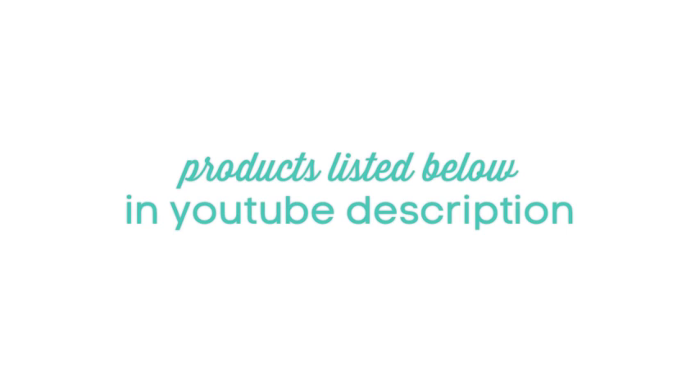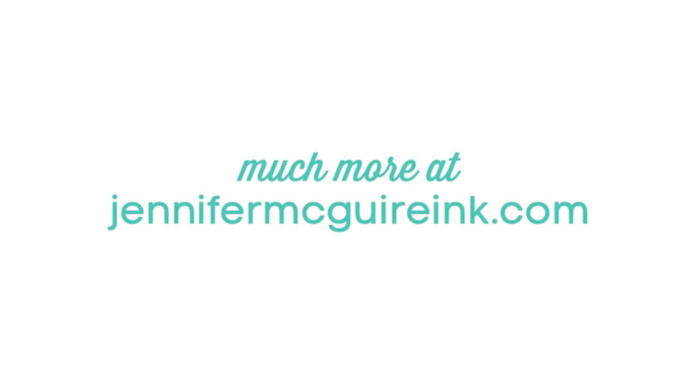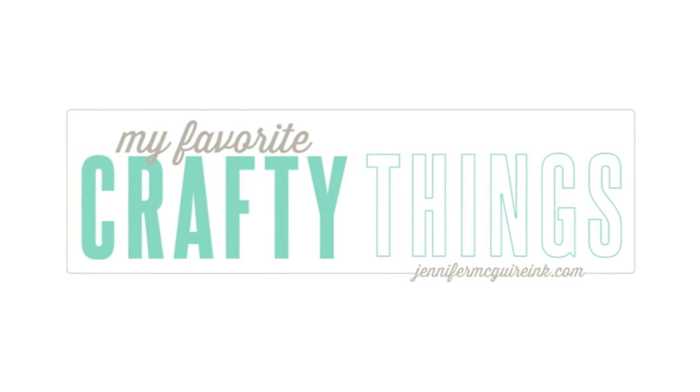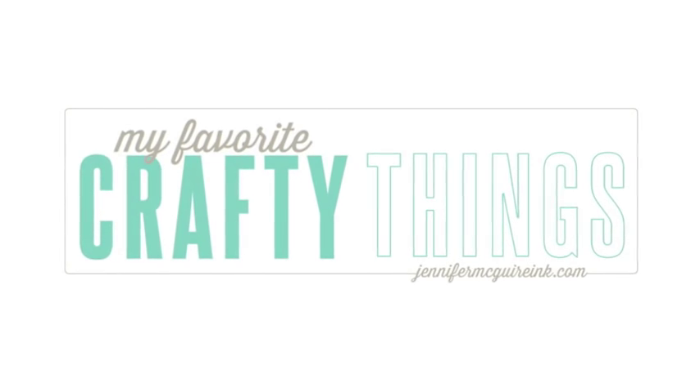If you're interested in any of the products I mentioned, check the YouTube description below — just expand it and you'll see links to everything I talked about. Or you can go to my blog at JenniferMcGuireInk.com, where I'll be sharing a lot about this series with links to all the different products. Also be sure to check my other videos, because I'm talking about everything from stamps to die cutting to my favorite tools and more. It will end up being about 10 days total. Thanks for watching and we'll catch you in another video from My Favorite Crafty Things.